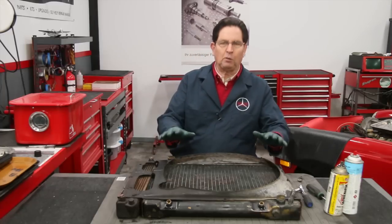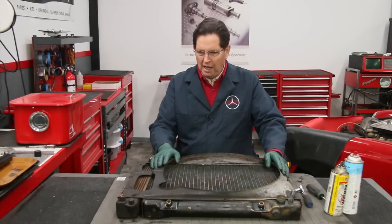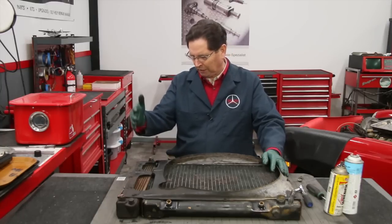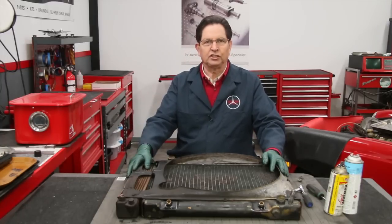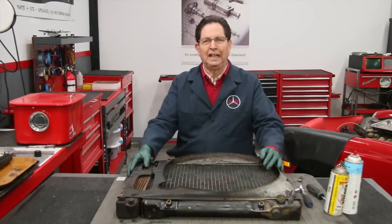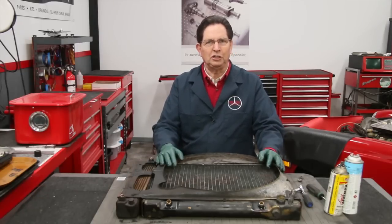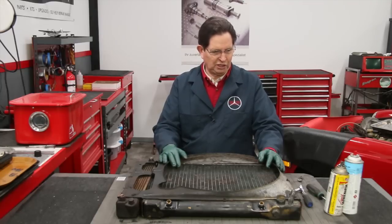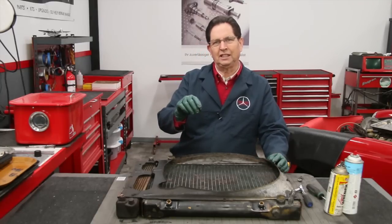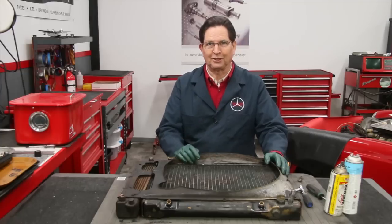I definitely want to take this radiator into the radiator shop and have it cleaned and tested. Right away, I've got to take it apart — take the shroud off, remove the oil cooler. And right away I ran into some problems. The problems I ran into are so typical when you go to work on these old cars that I thought I would share what I'm dealing with and some tips and tricks I've learned over the years — and that is rusty bolts.